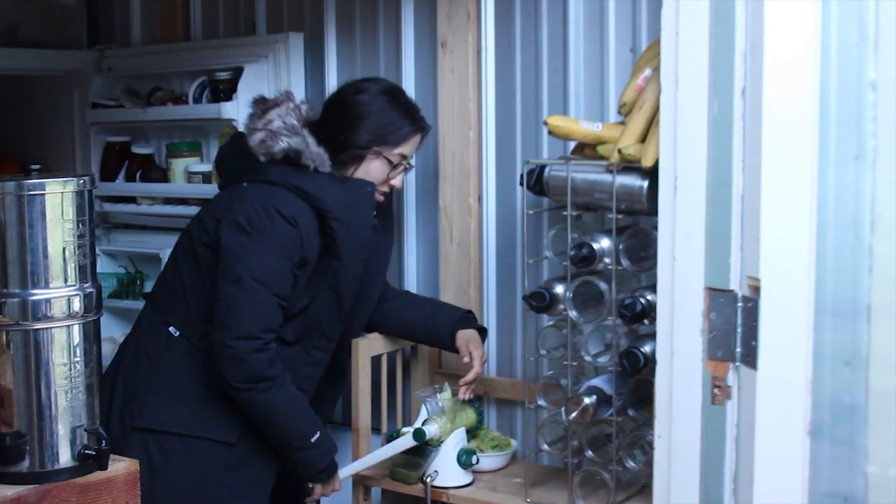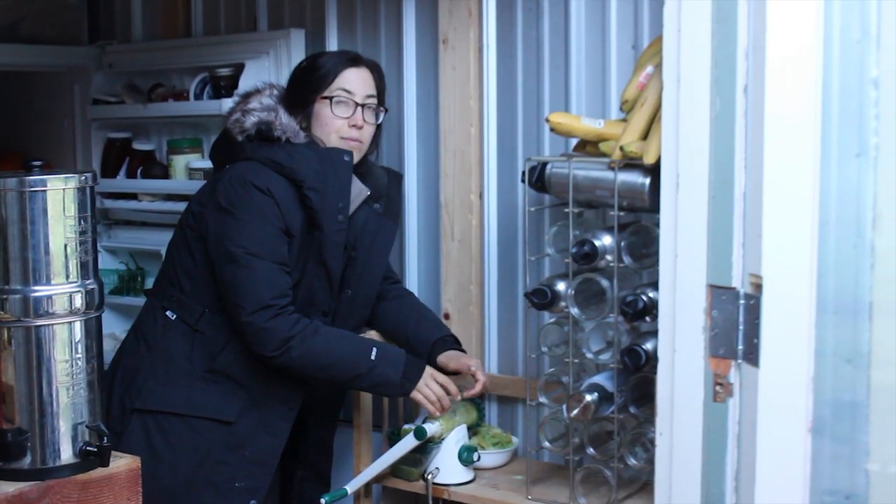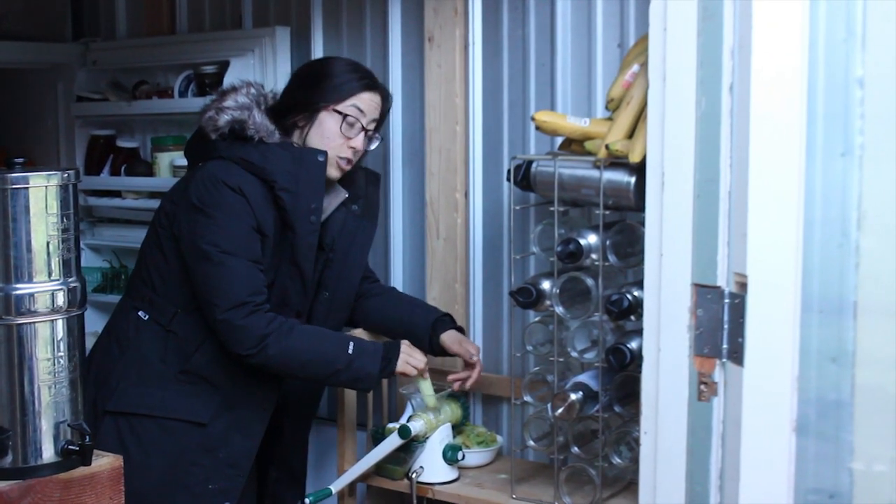This one is really great. You still get the same amount of juice that you're pretty much getting out of our Omega juicer.